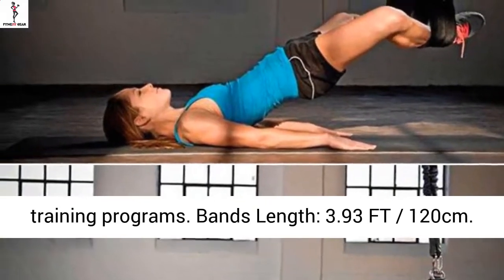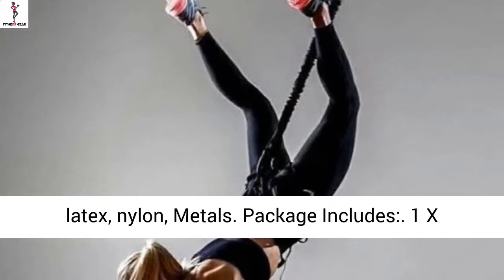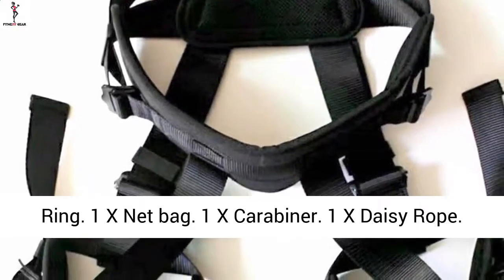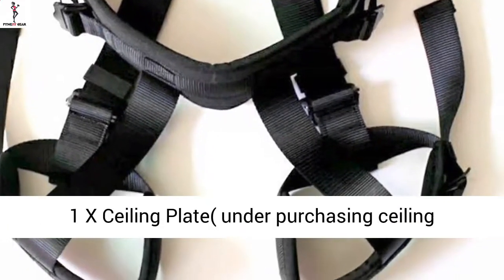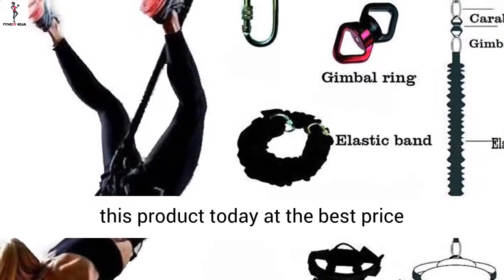Bands power level: 60 kg, 80 kg, 100 kg. Material: latex, nylon, metals. Package includes: 1x elastic band, 1x protection belt, 1x gimbal ring, 1x net bag, 1x carabiner, 1x daisy rope, 1x ceiling plate. To purchase the ceiling plate, click the link in the description to get this product today at the best price.